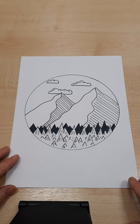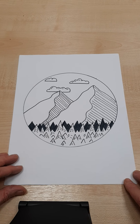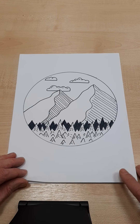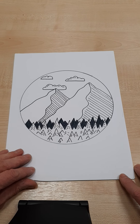Hi guys, in today's video I'm going to show you how to create this really effective circular landscape. It's really easy and it looks really good and I think you can impress your families if you work on this yourself. I'm going to do two versions — this is the black and white version and I'm going to do a full colour version in the next video.